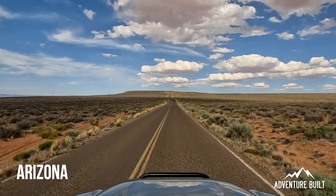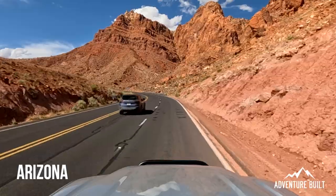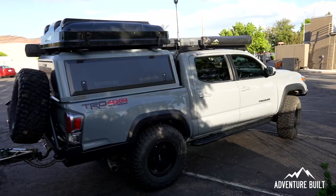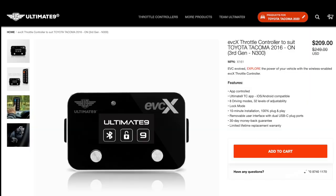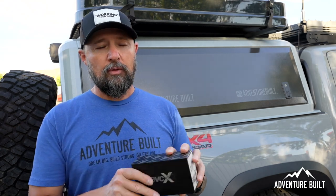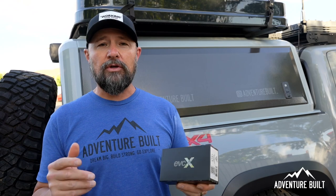Welcome back to the channel guys. Right now I'm in Kanab, Utah. I left the Phoenix area at like 10 o'clock this morning. I am almost 400 miles into this journey. I basically wanted to get a good baseline without the throttle controller, and what I'm going to be doing is installing it roadside. This is so easy to do. This is the new model of the Ultimate 9. I have the old model that is a wired version, and this is actually a wireless version you can basically use just with your Bluetooth app. That was one of the things that kind of was a hiccup with the Ultimate 9 — running the wires behind the dash. Now you don't have to do that, and it's even better.